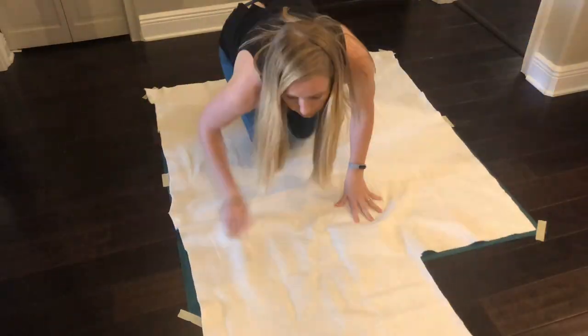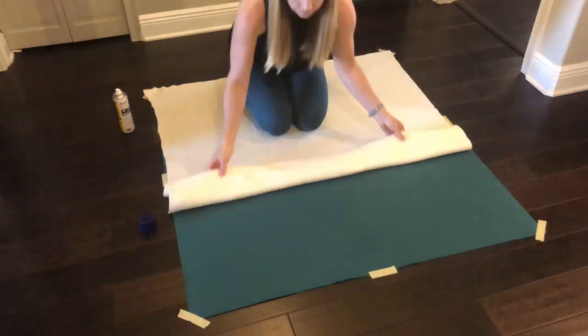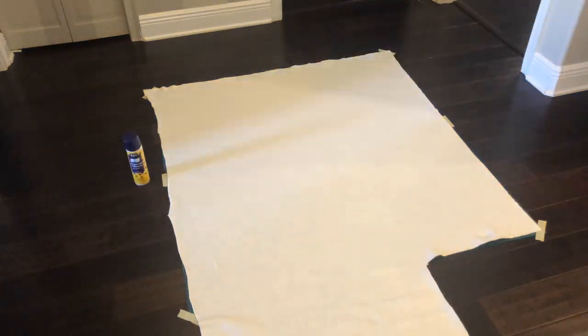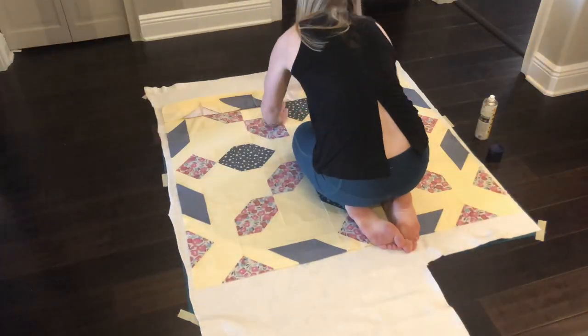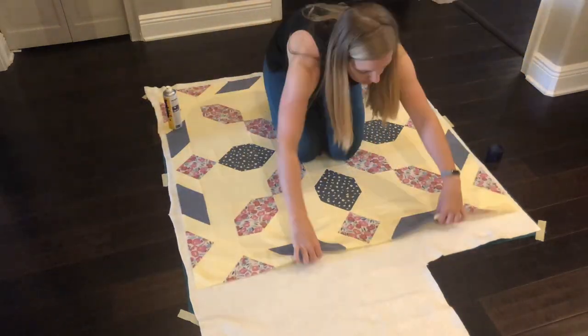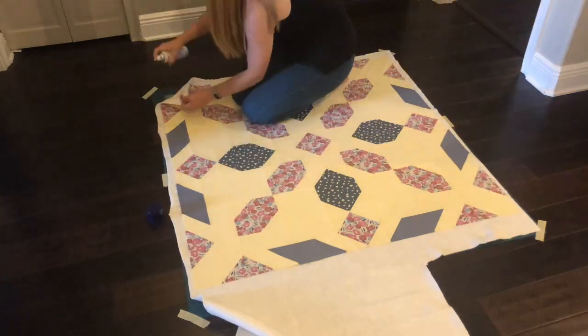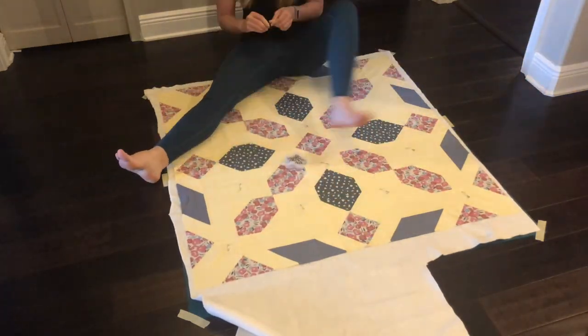Start off with the batting and the backing and spray them together with your favorite spray baste. Next, spread out your quilt top and spray that to the batting just like you did the other two layers. I like to pay extra special attention to the corners to make sure that they're adequately attached, and then I put in some pins. All right, let's get started.